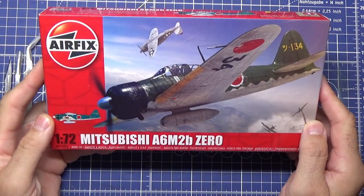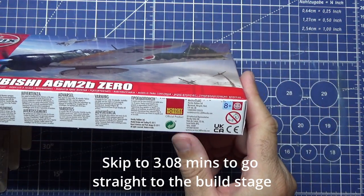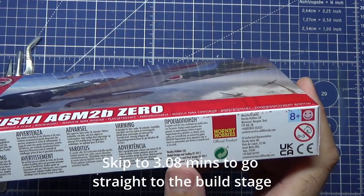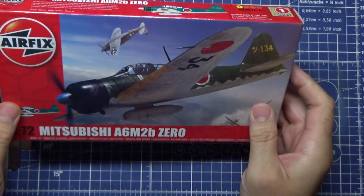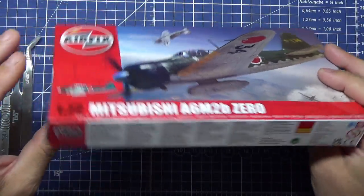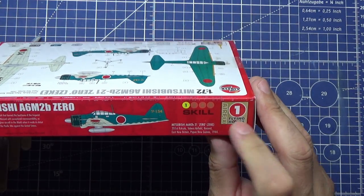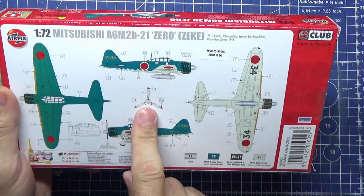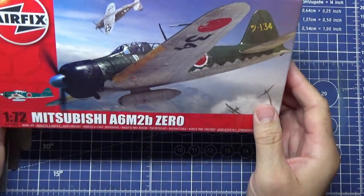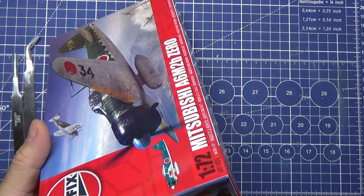The Airfix Mitsubishi A6M2b Zero - just a quick rundown on kit design and tooling. It's from 2011. Skill level one, you get one flying hour if you're interested in that. One decal scheme by the looks, and there's a quick guide of what paint you might want to use. Let's get into the kit and see what we get in this box.